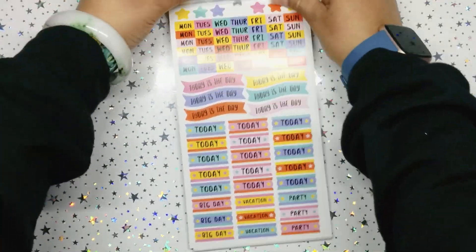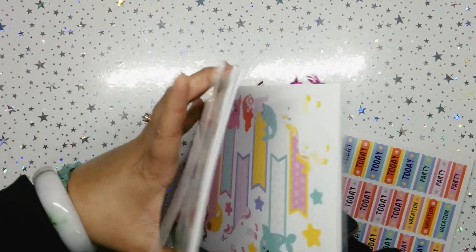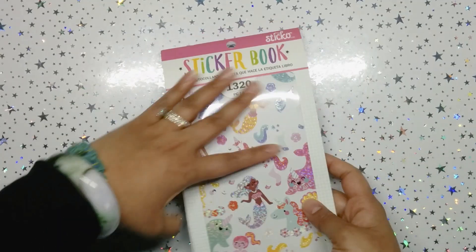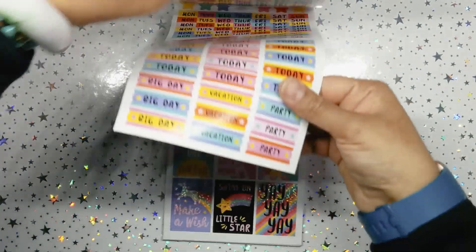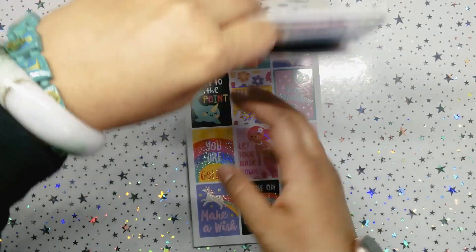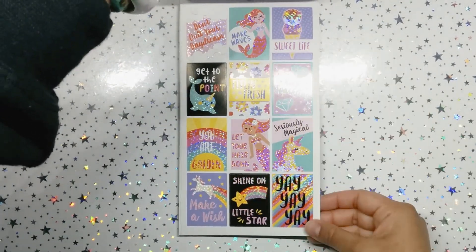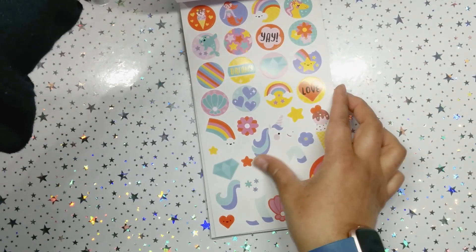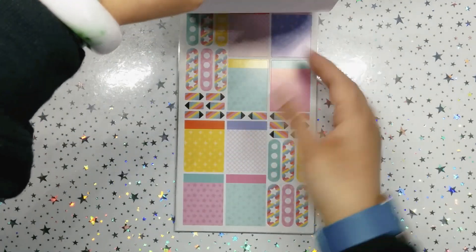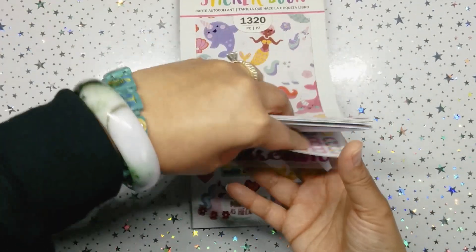This is absolutely outrageous, I love it. I want another one of these — I'm gonna get this and the kawaii sticker book again. Then we have some date headers and page flags. I'm so excited I want to go through it fast and see what I got. Some boxes — I love the 'yay,' I love the rainbow, I love the crush glitter. Some matte stickers, more matte stickers.